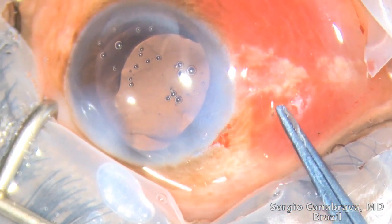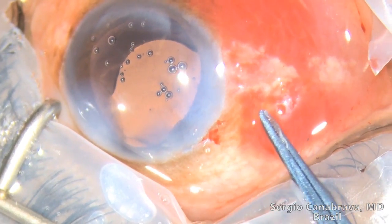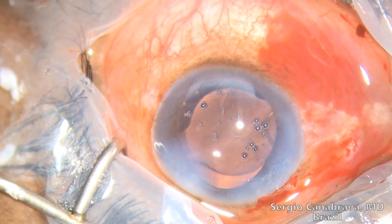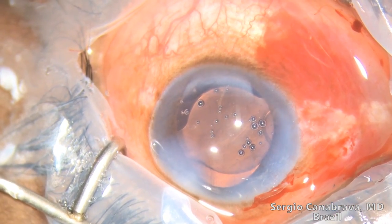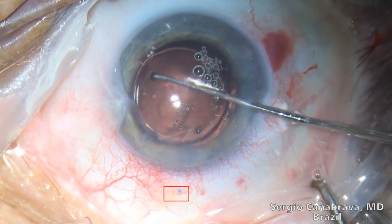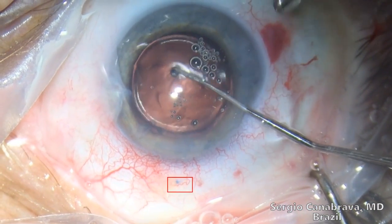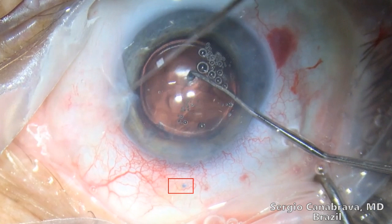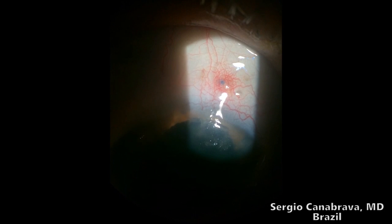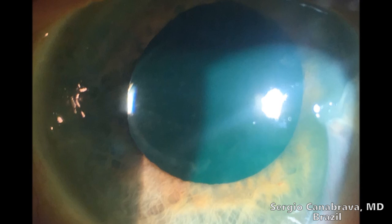You can see how the flange is inserted into the sclera using a McPherson forceps. The final result — in another patient, you can see how the IOL is stable inside the eye. Pay attention to the flange in the red square. This video shows post-operative results. You can see the flange and the IOL is stable.